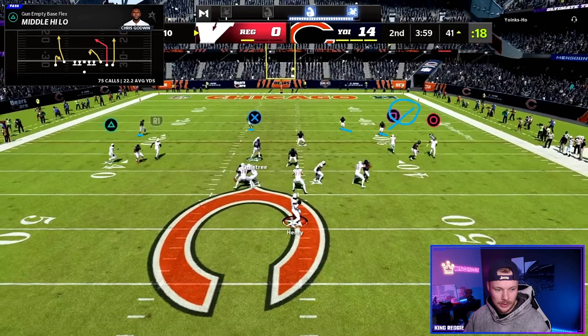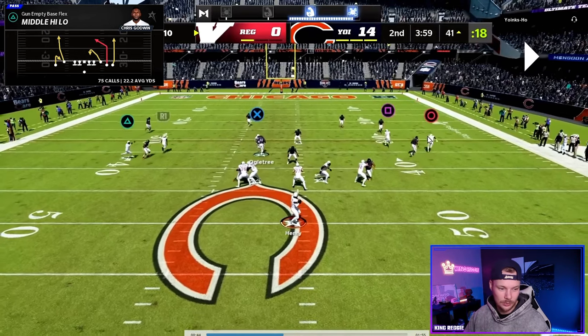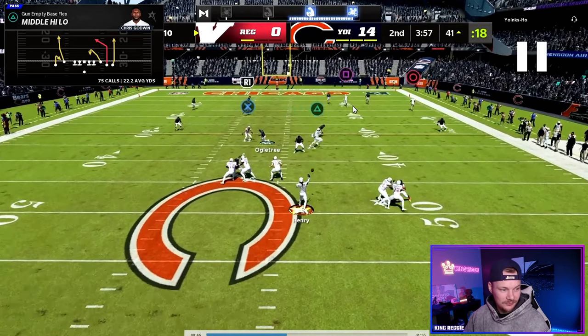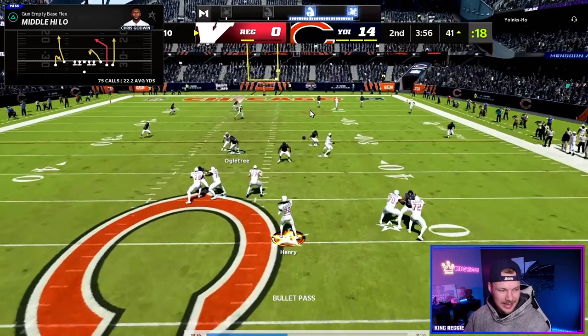This player is going to get out right here and really take that route away. But that is fine because we're going to take these players, make them turn, flip their hips, and now we have this deep post just coming in behind them.